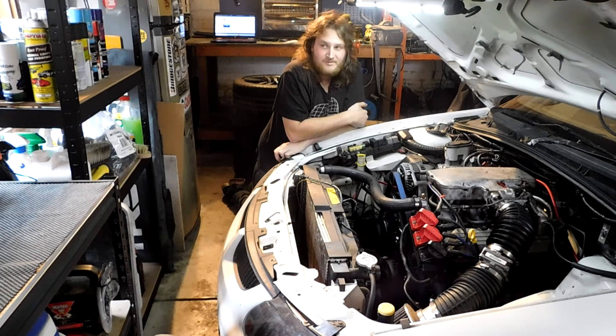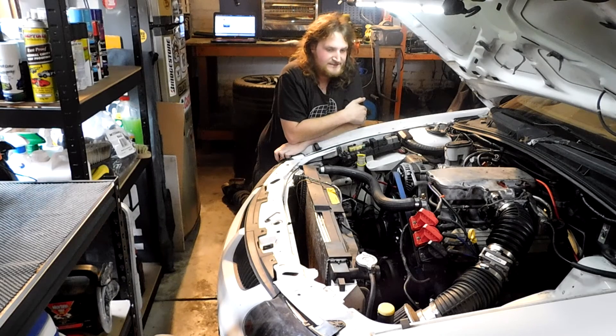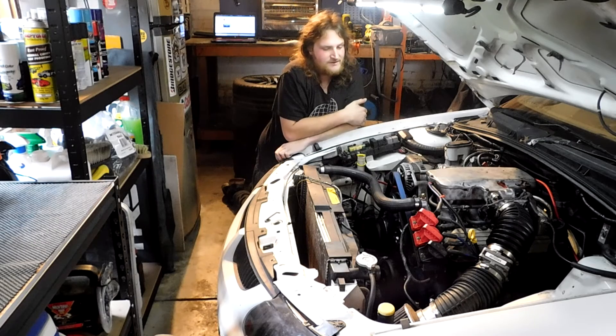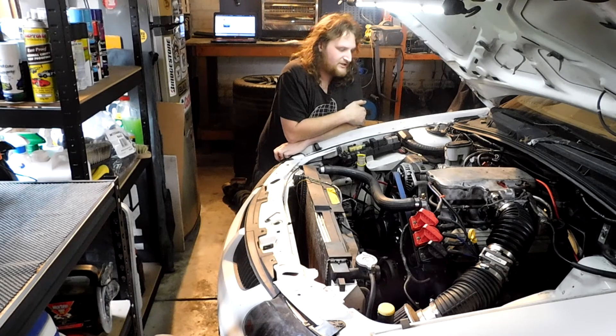That'll be the plan — this new engine will get the whole nine yards: a fresh set of gaskets and ARP head studs, because I want to abuse it without head gasket failures. While the engine's out, the engine bay will get a full detail and clean-out, including removing the remaining gas system — the gas lines, bits of gas wiring are still there, and the gas donut is still in the boot. I'm not sure if it has any gas in it, so I'll look into that.